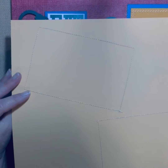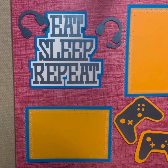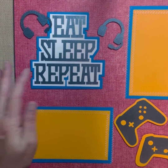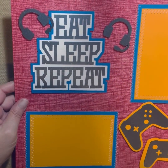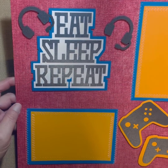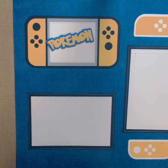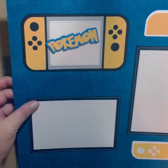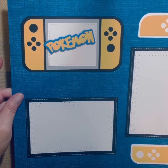You'll see on the back they're sewn on. Here's another 'Eat, Sleep, Repeat' — a little bit different, a little bit bigger title. The controllers are raised and the headsets are raised. It's got a red, denim-red background. Then we have another Pokemon in blue and yellow this time. Again, the Pokemon is raised, so it just stands out on the page.